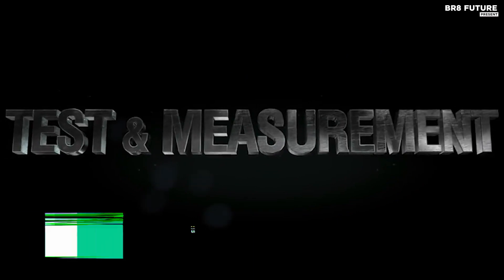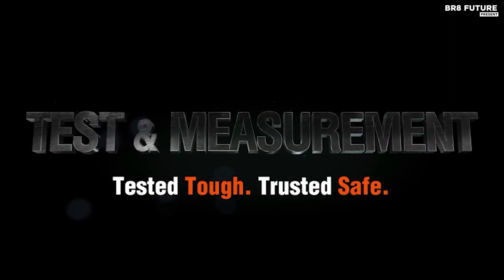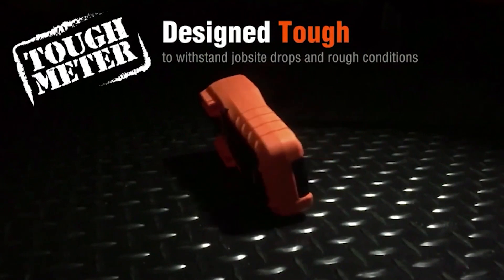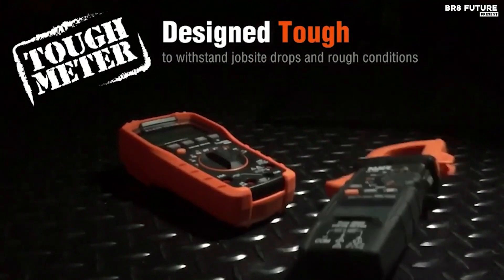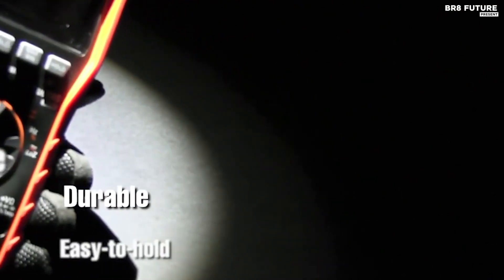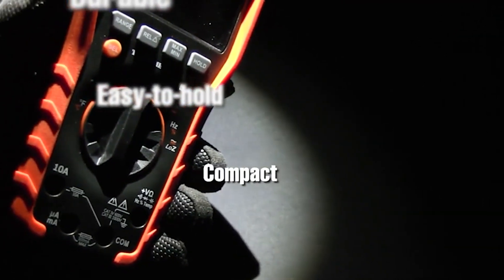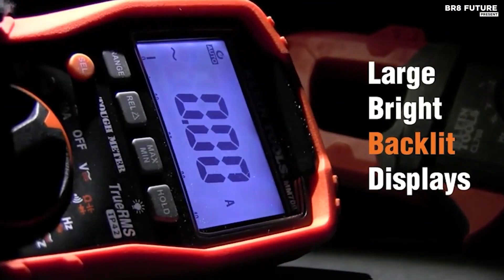Say hello to the Klein Tools CL800 Digital Clamp Meter, the undisputed champion among clamp meters. This powerhouse combines precision with versatility, making it the number one choice for professionals. With a staggering 6,000 counts, it boasts automatically ranging true RMS technology for unparalleled accuracy. Equipped with test leads for AC-DC voltage, resistance, continuity, frequency, and capacitance, it even tests diodes with ease.